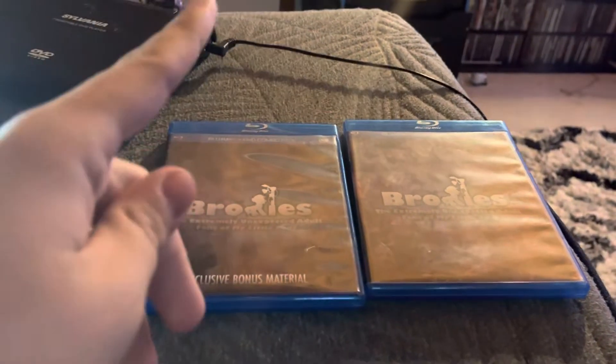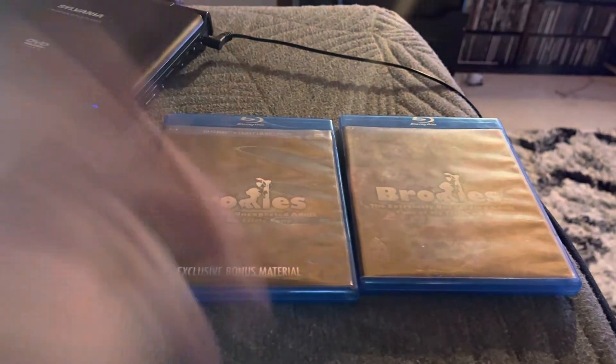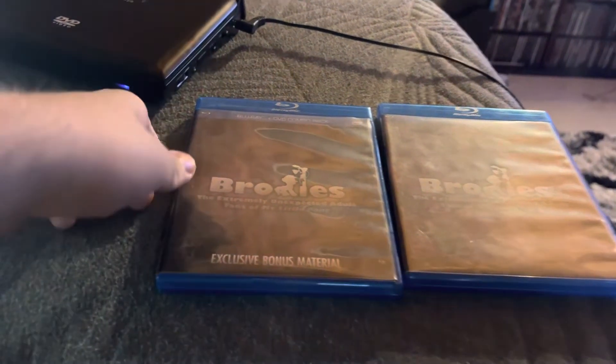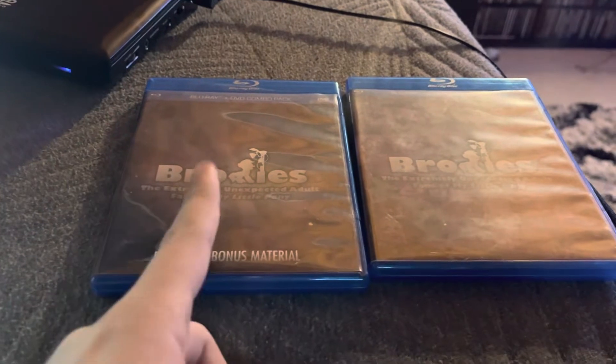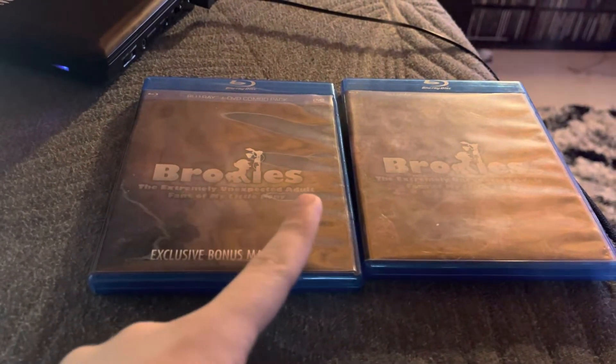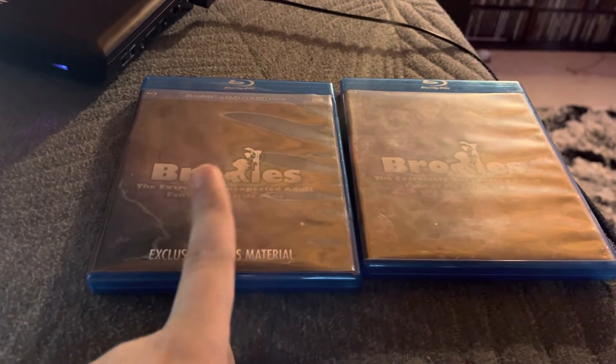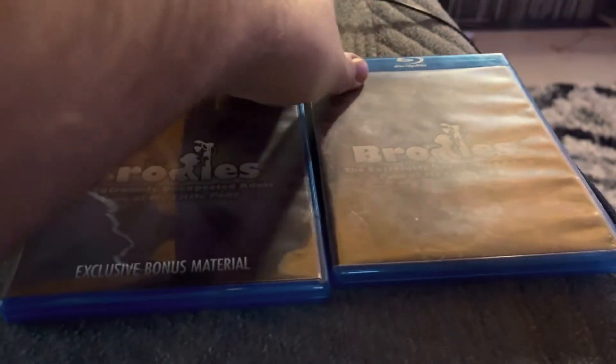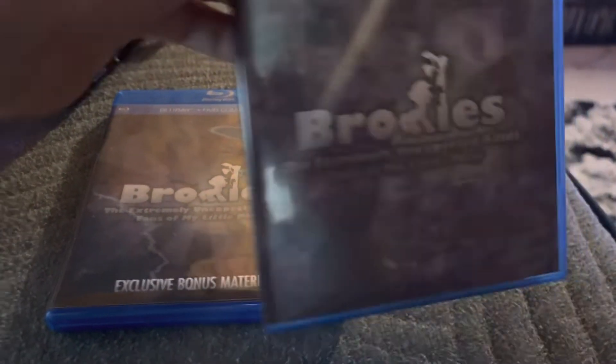What is going on guys? Josh Ashby here, and today in this video is a DVD and Blu-ray review. Today we're going to be having a look at Bronies: The Extremely Unexpected Adult Fans of My Little Pony, from 2013. So let's take a look at the full movie itself.